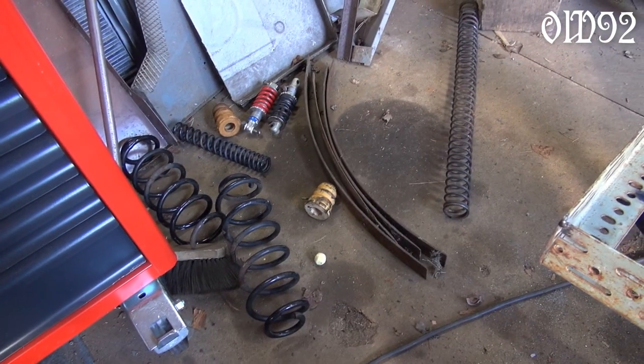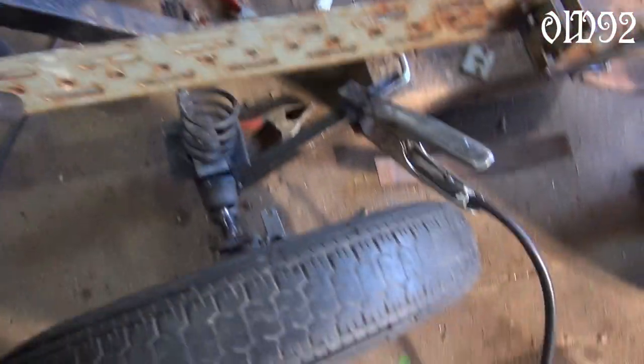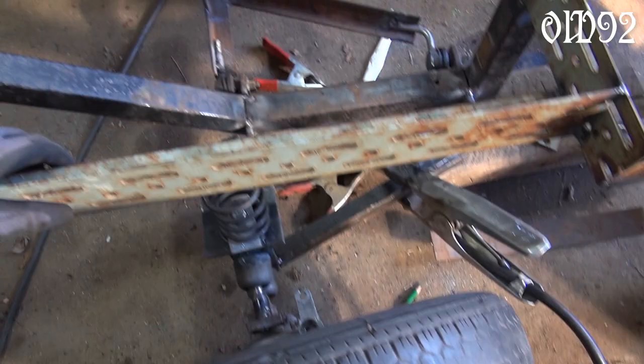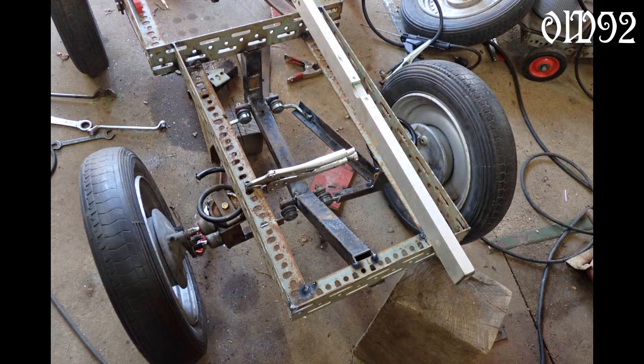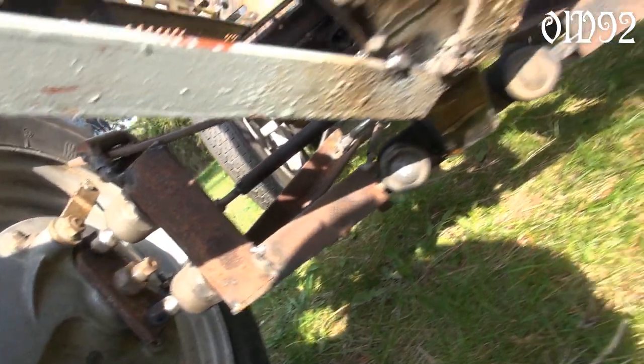As you can see, I tried different solutions to build the first suspension unit. Spiral springs weren't a good choice, so my final design was using a single leaf spring instead.